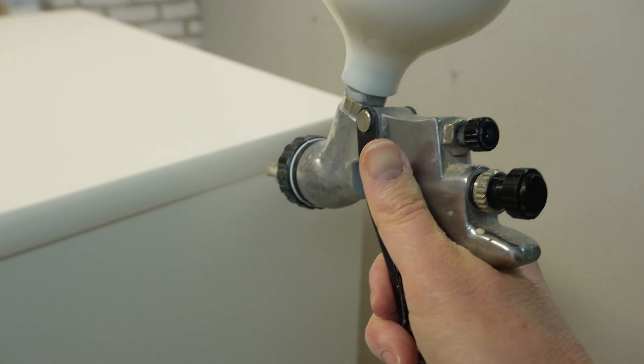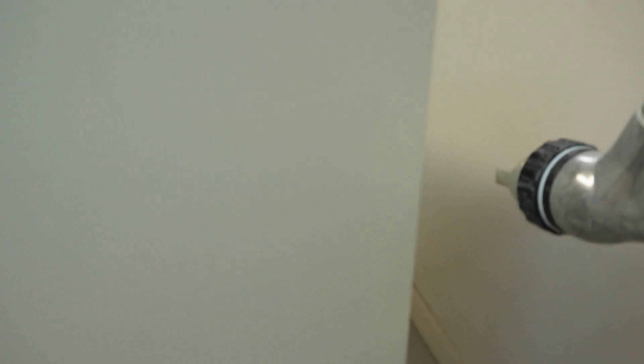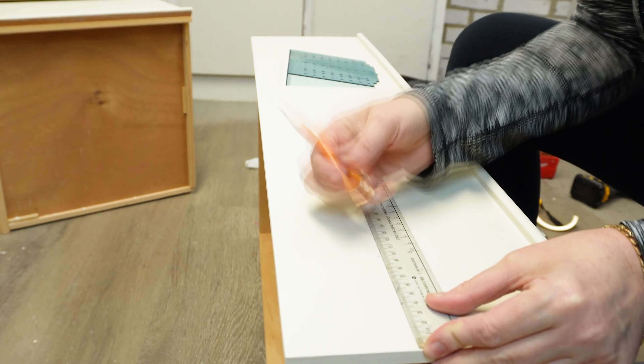On the third and final coat of top coat I sprayed perfectly clear satin over it with no tint at all. Once that had dried it was time for the finishing touches: hardware.